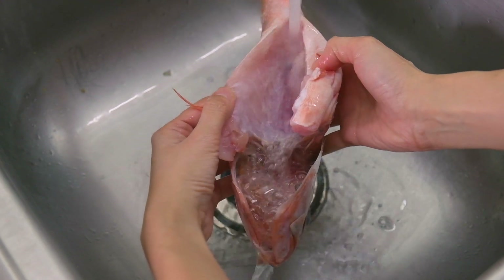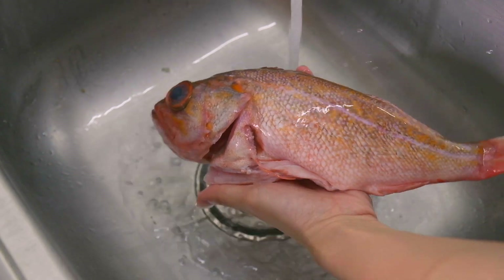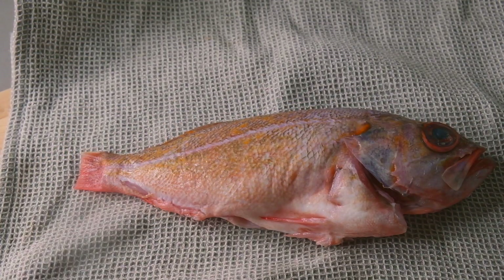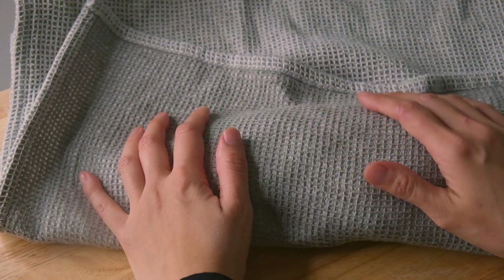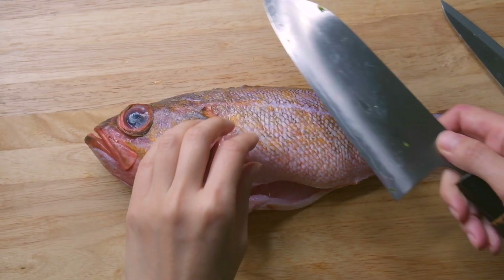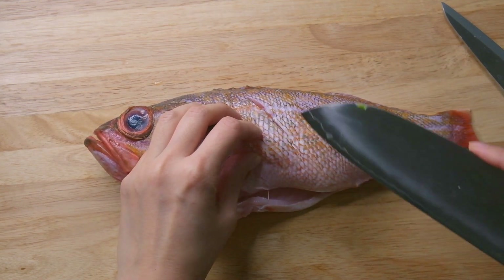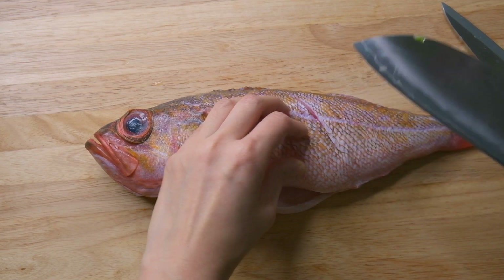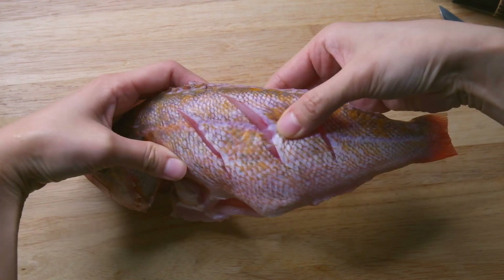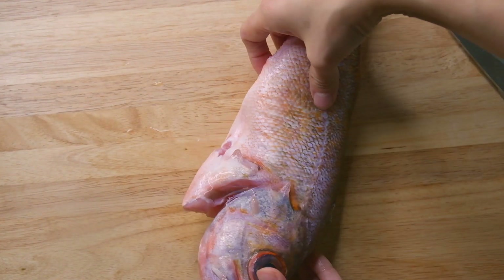In Chinese cuisine, the fish is served with the whole head and tail on, but I had to cut the tail off because it wouldn't fit in my steamer. Pat your fish dry after cleaning, and now we're going to make some incisions. Hold the knife diagonally towards the head of the fish and slice along the direction of the scales. This will help cook the fish faster and also infuse the flavors in. Repeat the same cuts on the other side.